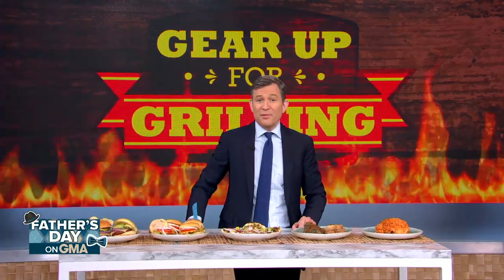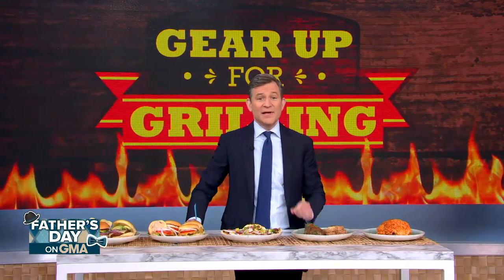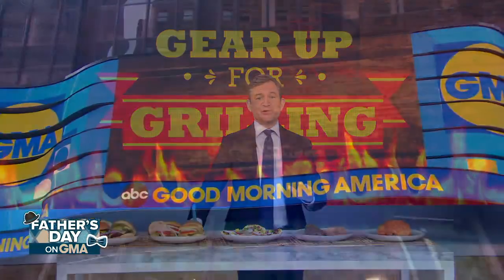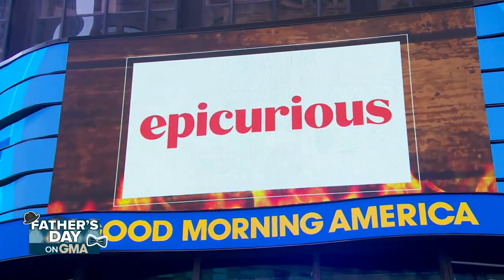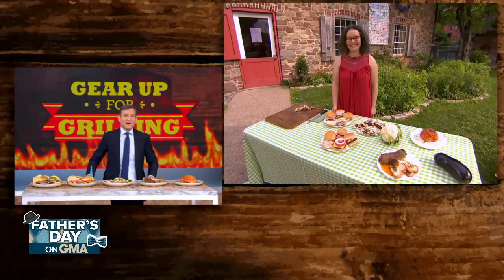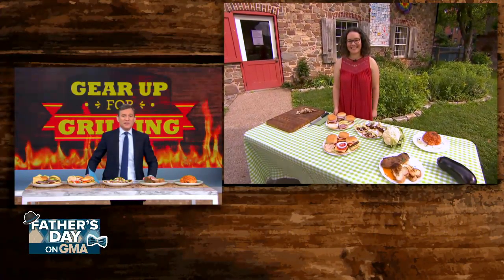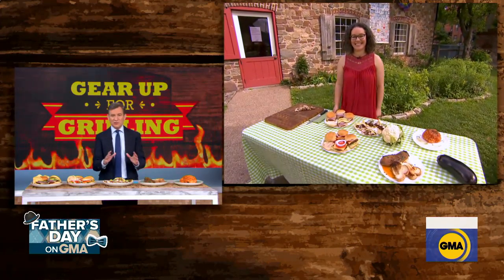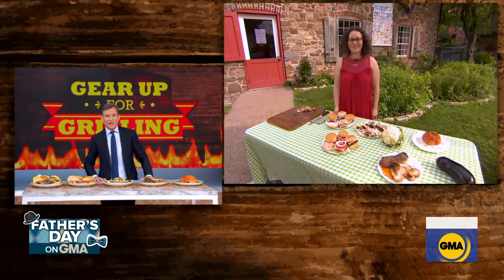We're firing up the barbecue with a roundup of the best and tastiest meatless options out there. Maggie Hoffman is the digital director for Epicurious and she joins us now. You say that old school veggie burgers are still in style — that's actually news to me as a non-meat eater. Tell me about that.